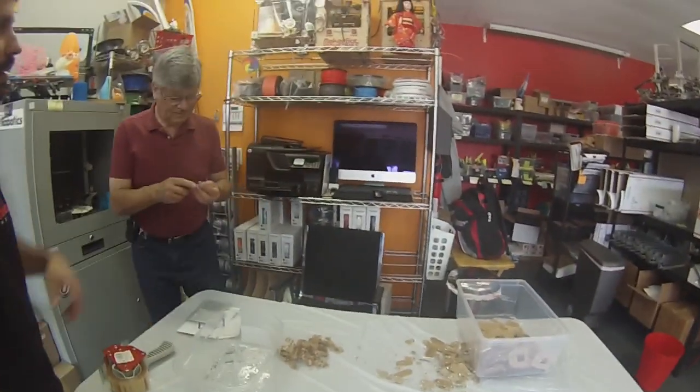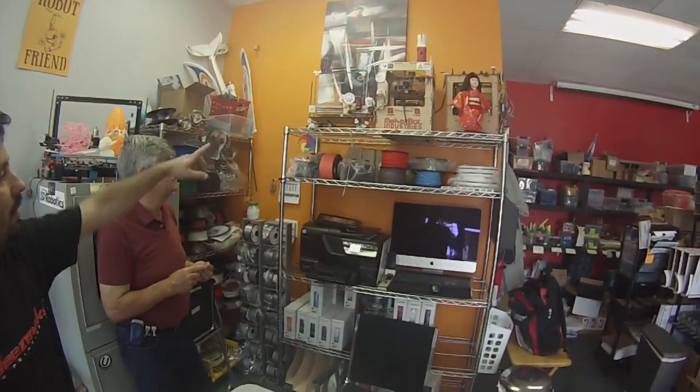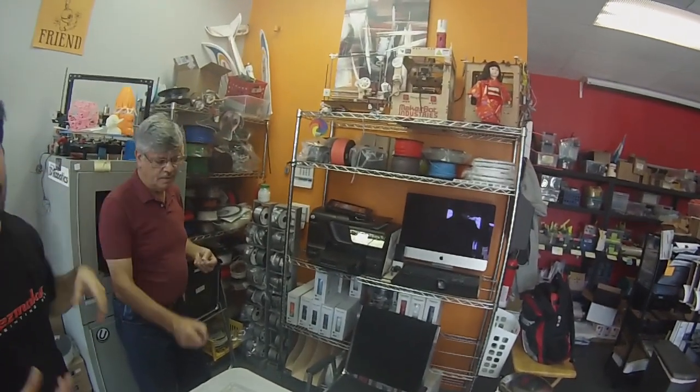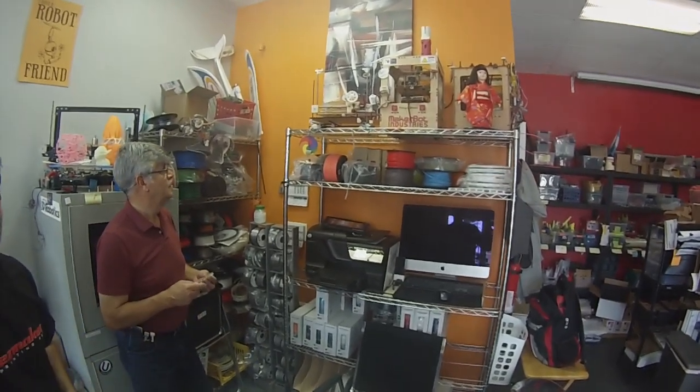And then over here is my dad, helping out and doing some production work. And then up above there is our little museum — with the old Cupcake and the Thing-O-Matic that I traded my friend for one of my machines, because I couldn't get it to work. So I can't get my Thing-O-Matic to work, so I just traded him for one of my machines.